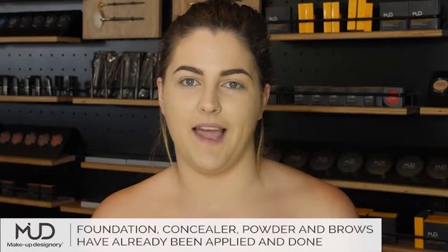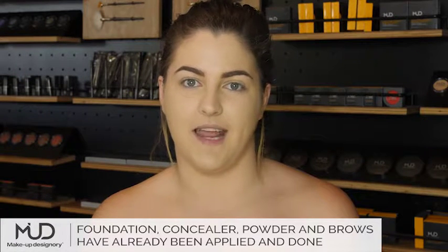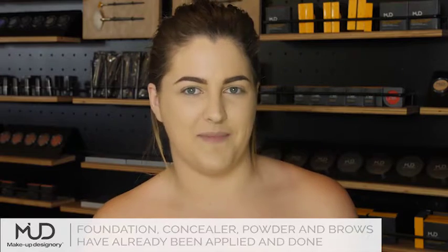I already applied my primer, foundation, concealer and powder. I did my brows, so now we can begin.